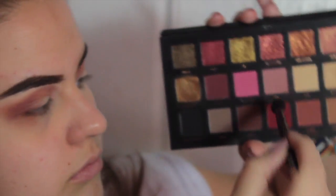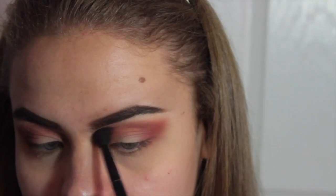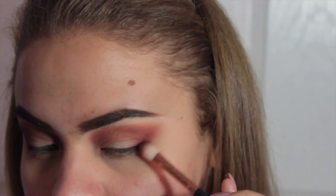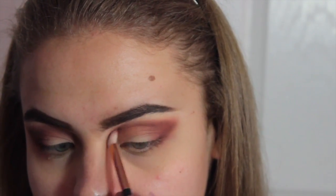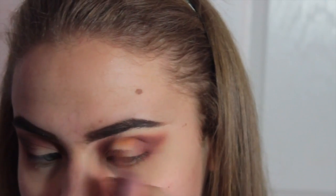I'm going to take the color Man Eater, which is a beautiful bright red shade, and just take the smallest amount on my outer V, then take what's left and put it on the inner corner of my eye. Then I missed exactly which color this was but I think it might have been Coco or Bossy — I'm going to use it on the outer section and then just kind of diffuse it in the middle.